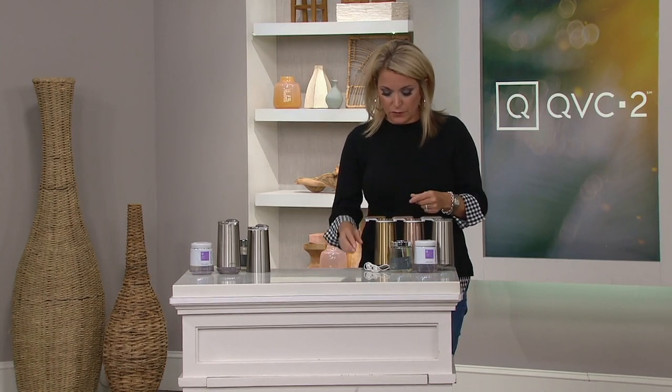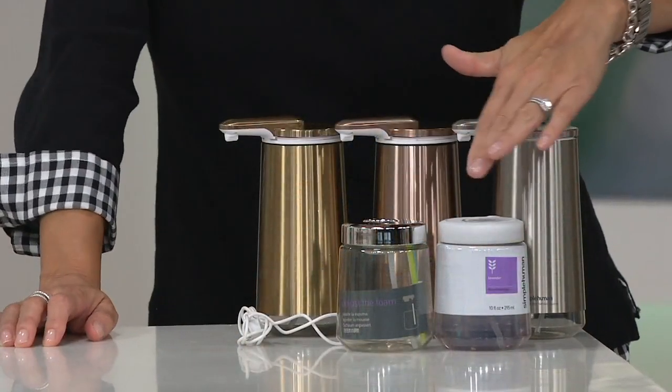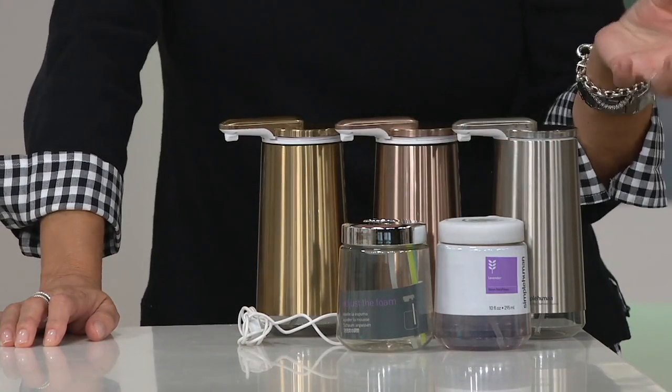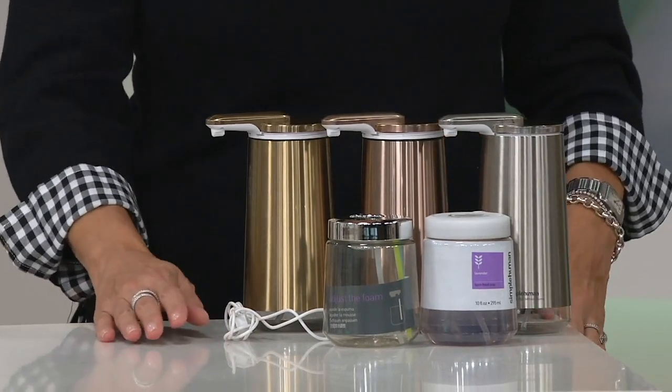Here's what you get: the dispenser, which is rechargeable, so you get the cord to charge it up. You also get the soap and a soap refill. You can refill this with any foam soap you'd like — if you go to the grocery store or a big box store and see a foam soap, that will work in here.